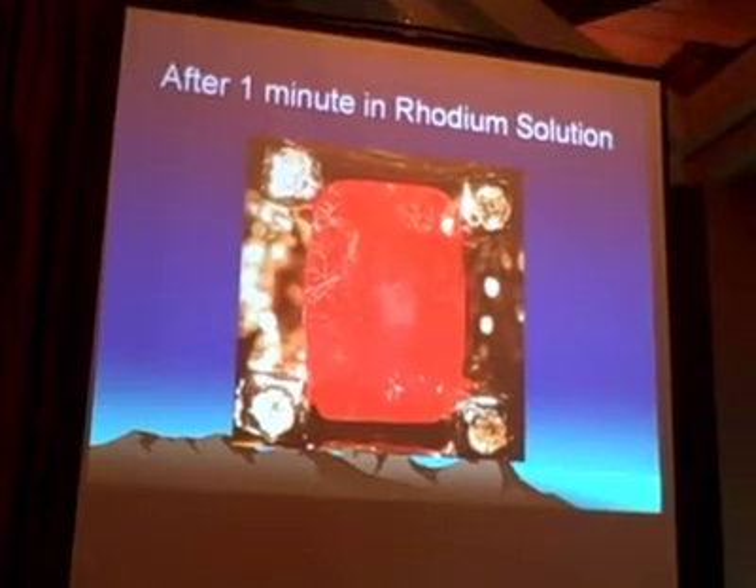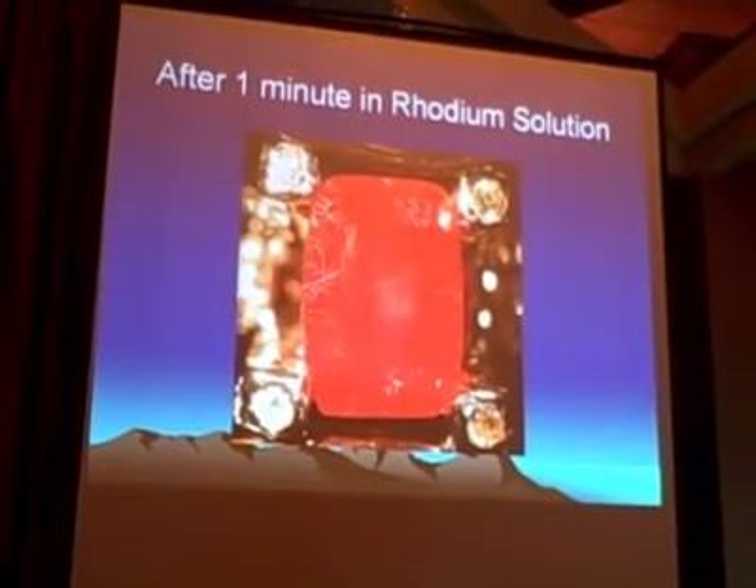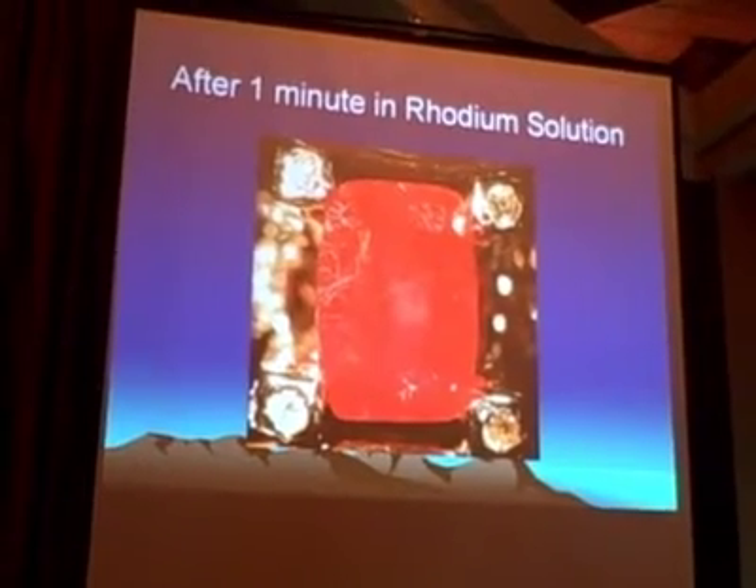It's a good idea to pull out rubies now, maybe. But it's a problem because you may damage it putting it back in. How do you clean it up?